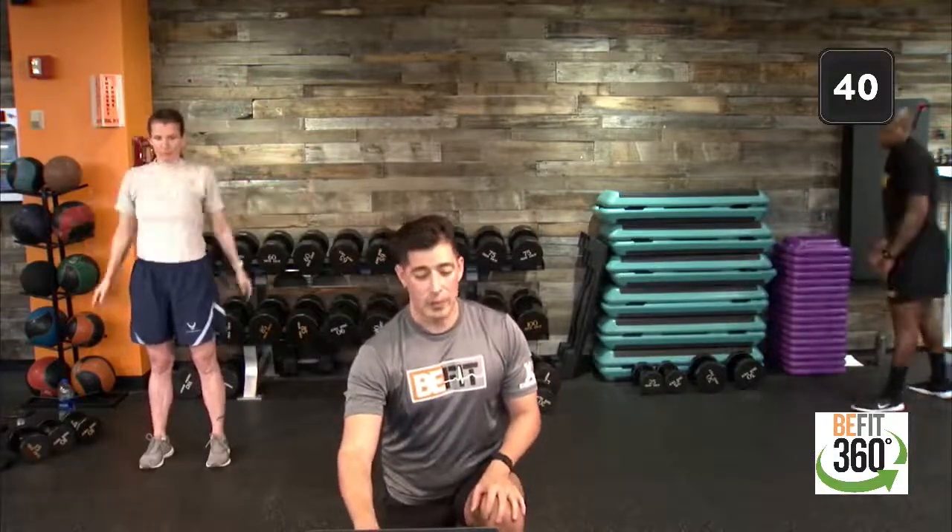One more time — big Y, nice deep breath in. Exhale with our T, bringing that heart rate down a little more. And a big W, showing off those biceps. Grab a drink of water, grab your towel, find your space, and let's get ready to work. We'll run through the four different movements for our hybrid style of workout today.